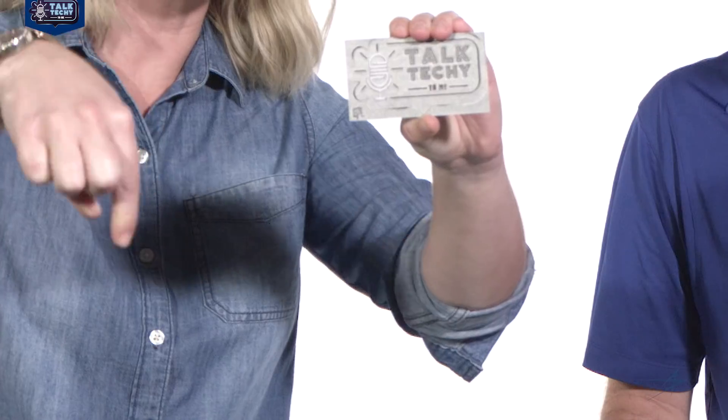So it sounds like we're not quite there with the Star Trek replicator just yet, but we're certainly making strides in that direction. We really appreciate you guys being here today, Abby and David, and talking with all of us about metal additive manufacturing. For all of you guys out there, if you want to talk techie with us, be sure to leave your comments and questions below, and we'll maybe answer them in another episode. Bye guys.